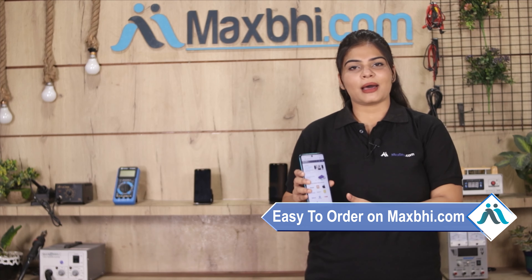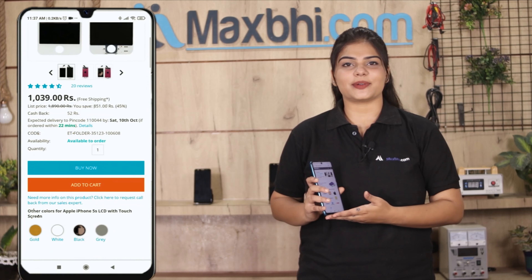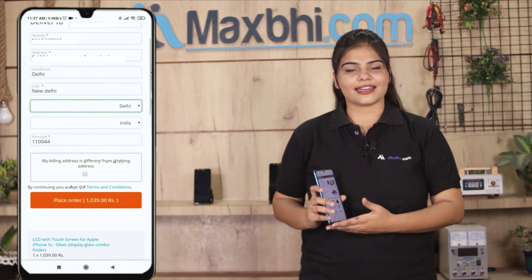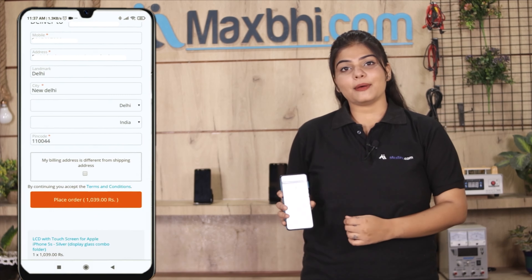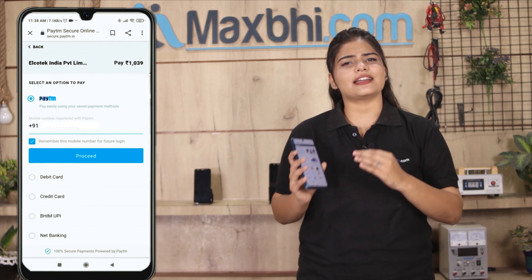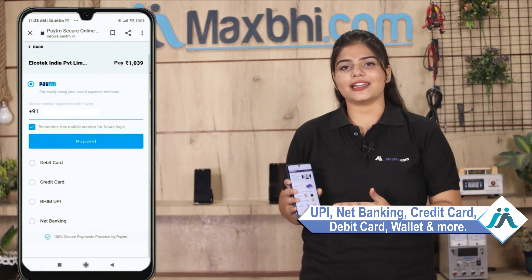Ordering from Maxp.com is very easy and simple. Search for our product on the website and click on the product page. Enter your name, mobile number, and address, then click on order. After you click on order, you will see our super secure payment page, where you can pay using almost every type of payment such as UPI, net banking, credit cards, debit cards, wallets, etc.